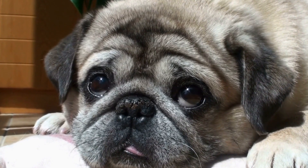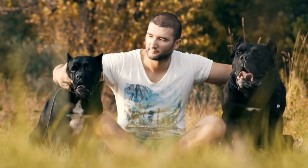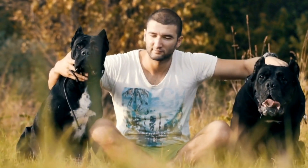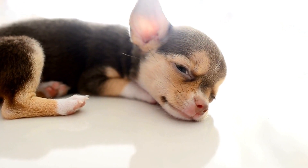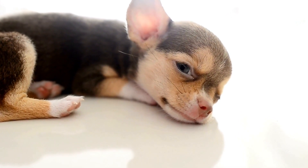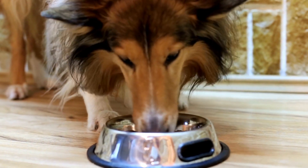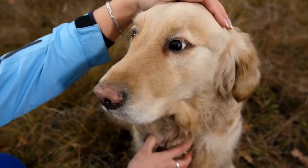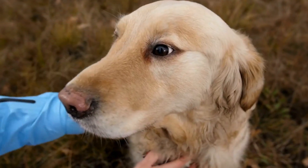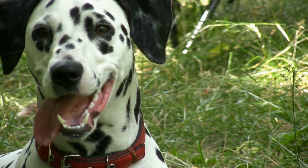Desensitization and Counter-Conditioning are valuable techniques used to help dogs overcome their fears and anxieties. This approach involves gradually exposing the dog to the triggering stimulus — their own reflection in water — in a controlled and positive manner, while simultaneously associating it with something pleasant. Start by using a small water bowl or shallow container filled with water, placed where the dog can observe their reflection but isn't overly threatened. Initially, keep the dog at a comfortable distance and offer treats, praise, or their favorite toy. Gradually, as the dog becomes more comfortable, decrease the distance between them and the water.